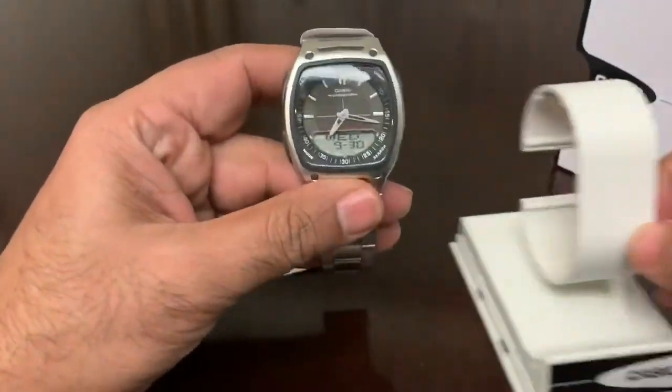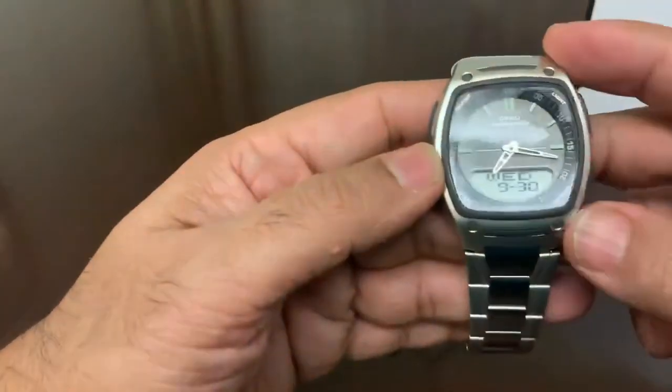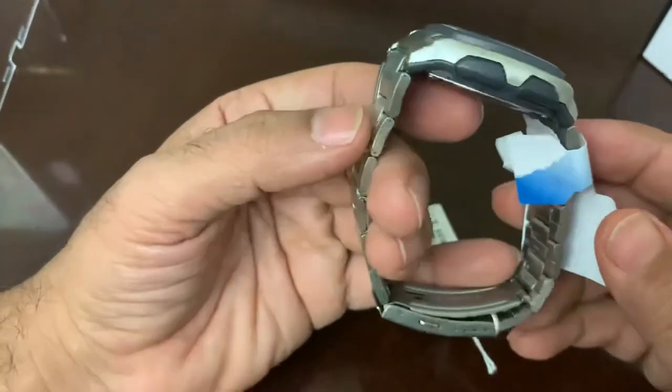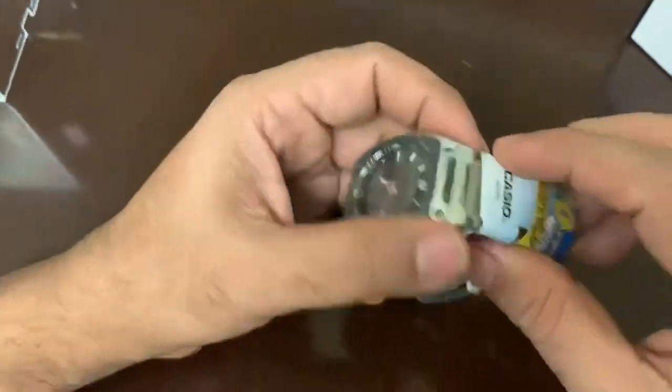Let's take this out and have a look. Looks pretty nice — very good in hand. Let's remove this.